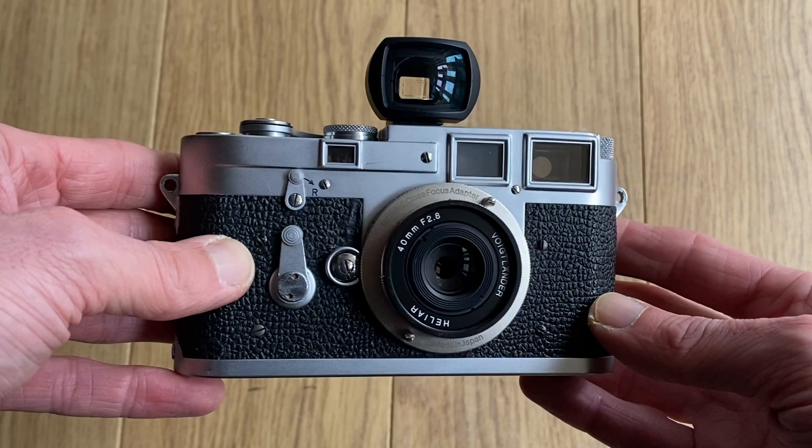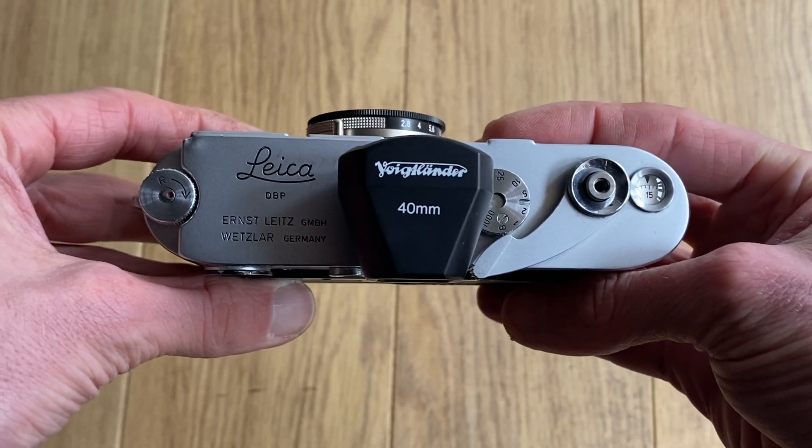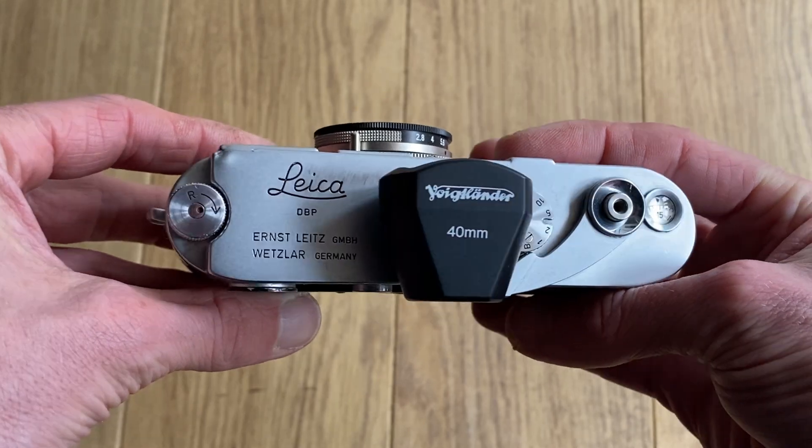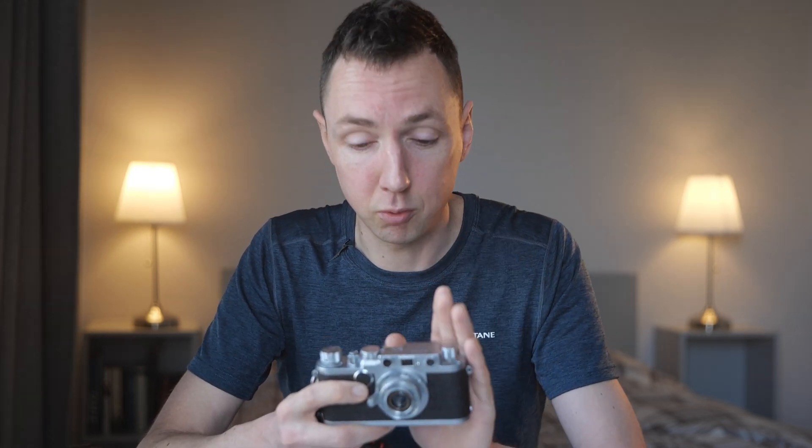There is one drawback if you're using Leica screw mount cameras: being a 40mm lens, you'll either have to guesstimate 40mm composition or get a 40mm viewfinder to go on top of your camera. I already own the Voigtlander 40mm bright-line finder and I use that for my 40mm lenses when I want very accurate compositions — I'll put a link below to eBay.